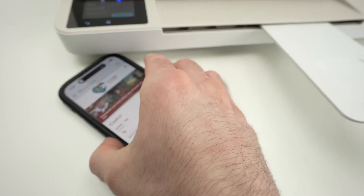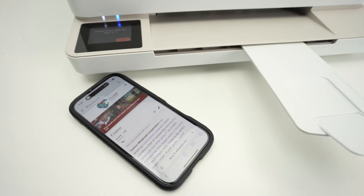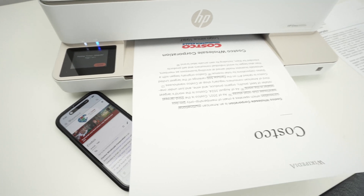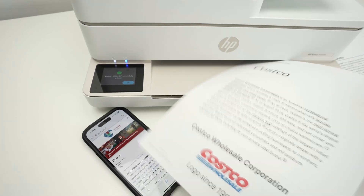Usually it takes a few seconds, just wait. Here we go — we got our print over here.